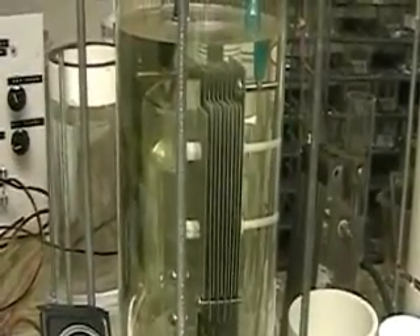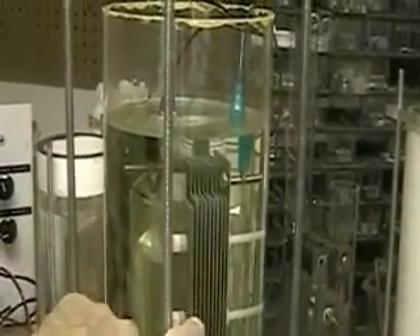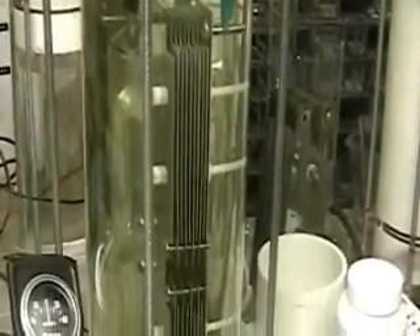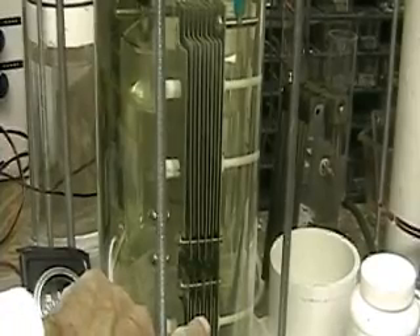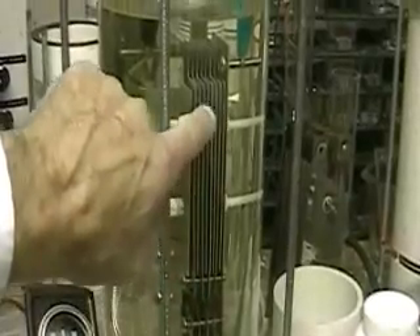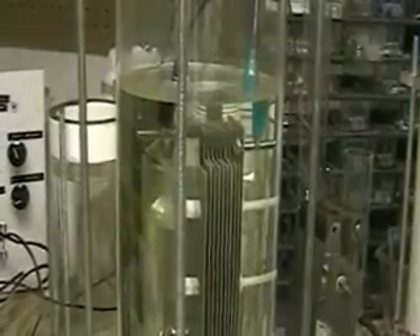The tower consists of two sets of plates, three inches by six inches long, top and bottom. They're separated by a space of about an inch. As one set, the bottom set, pushes the water flow up with the hydrogen, it does the same — it creates a water flow through the second. And I believe that's going to create more hydrogen.